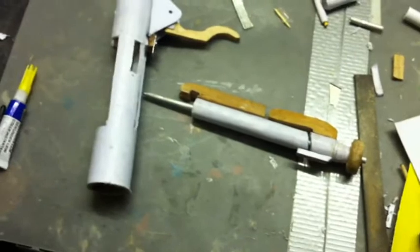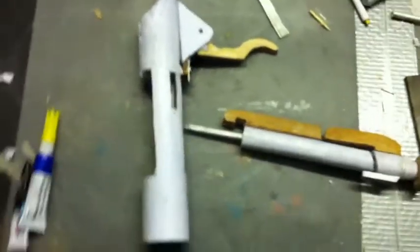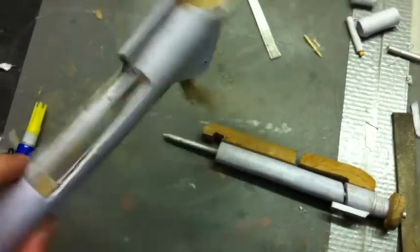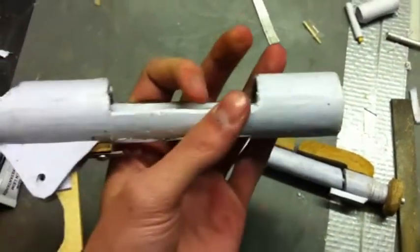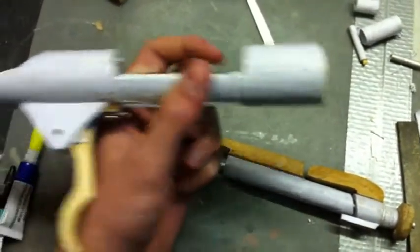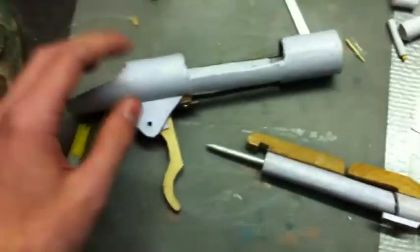Hello guys, TheCreativeSoldier here and today I'm back with a new project I started on. As you can see I've got the receiver going on over here. This is pretty much a Mosin-Nagant receiver. I started on the Mosin-Nagant.